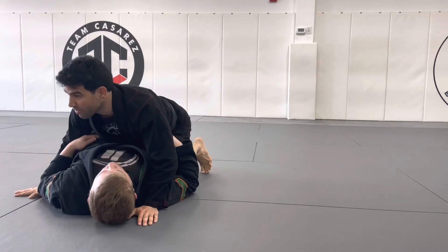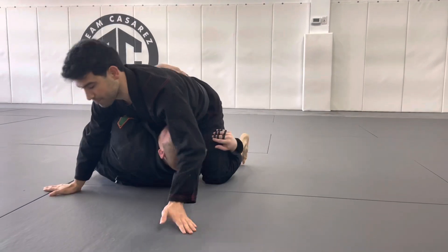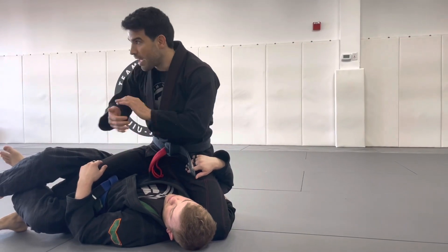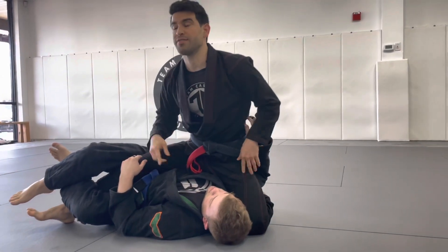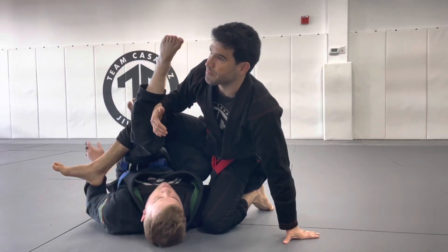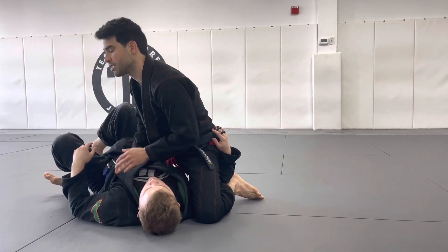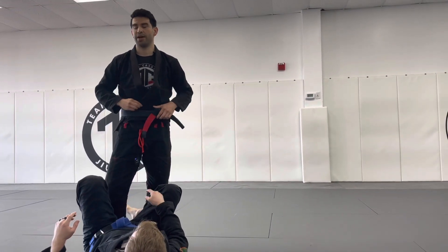Number three, very common: when they get an underhook and you're defending well, they're going to reach for that far side and go deep half, starting to reach here. For options one and two, we went over this week — keeping the pressure, hips high. Now, how do we defend this? If I stay here, he can do a lot of things. Waiter sweep is probably one of them. Bolo, he can take my back, he can sweep. I do have some attacks — I can go for a Kimura, a choke, or a pass. We're really going to focus on his reaction and then my reaction to his reaction.